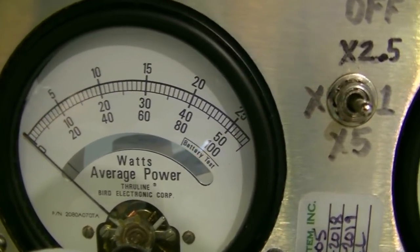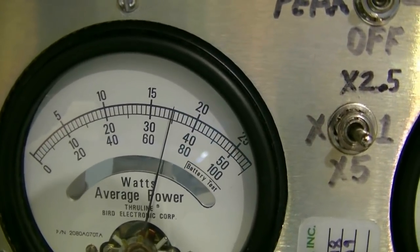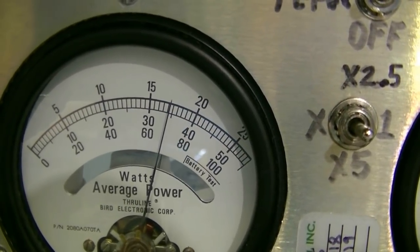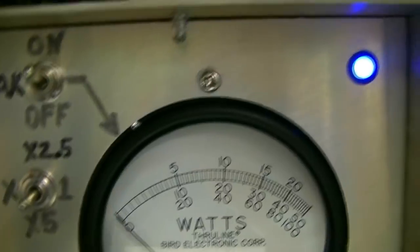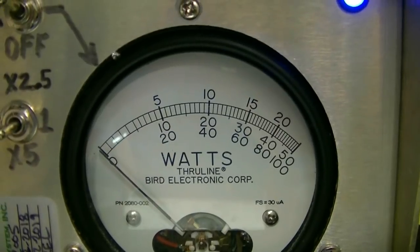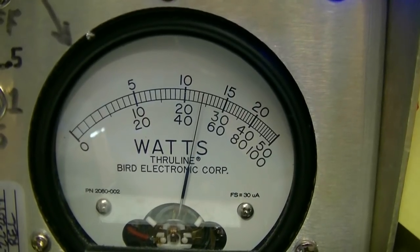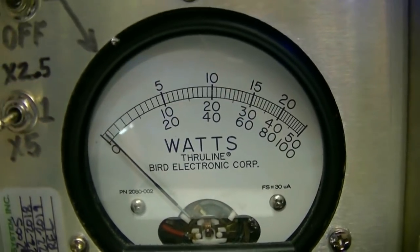Let's do RMS power first. I'm in the lower sideband — it's about almost 70 watts RMS. Turn the RF gain down on my RCI. This one we're reading on the top scale: almost 125 watts, I'd say probably 120 watts, driving at full bore like that.